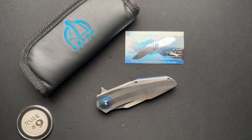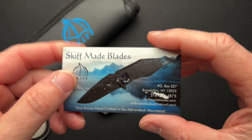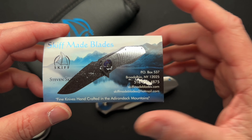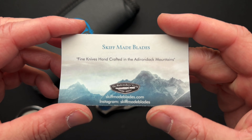What is up everyone? I have something completely cool to talk about today, at least in my opinion. This is the Skiff Made Blades Accomplice. A little bit about Skiff Made Blades — they are in New York, in the United States, and this card is a little bit beat up. I'll put a link down below.